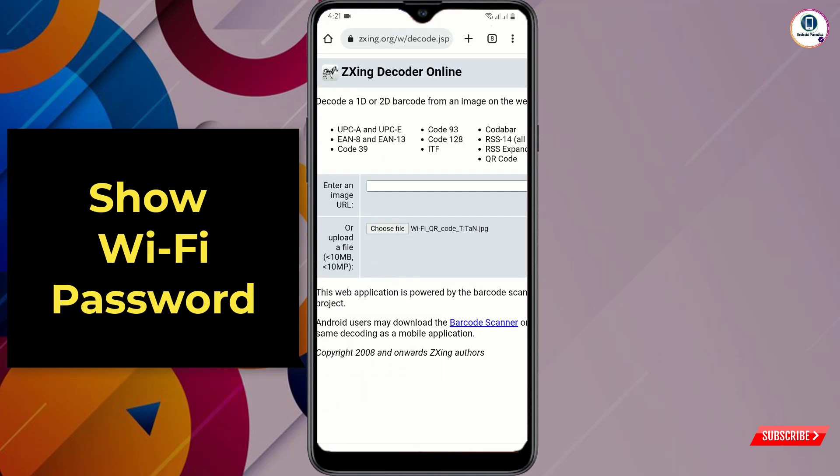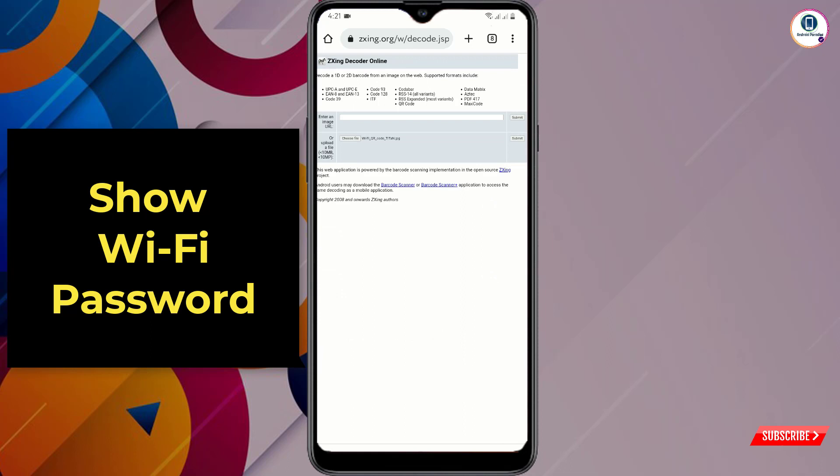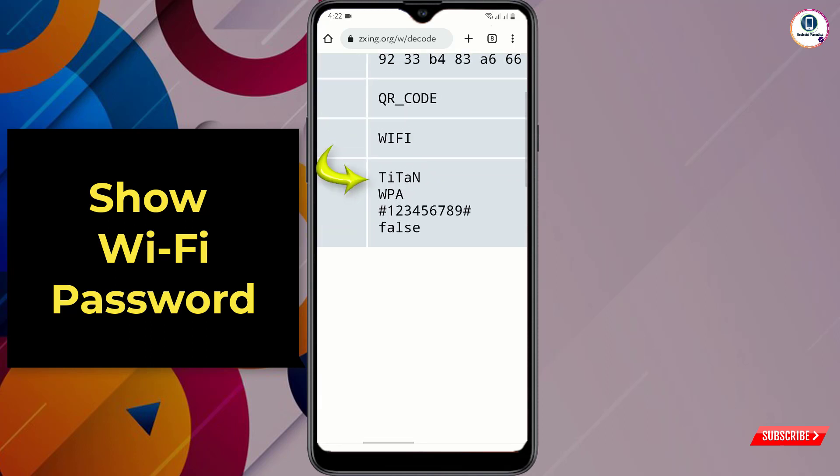Tap on the file, then zoom out. You will see the 'Submit' button — tap on it. The code will succeed and at the bottom you will see: the first line is the Wi-Fi name, the second is the Wi-Fi security type, and the third is the password of the Wi-Fi.